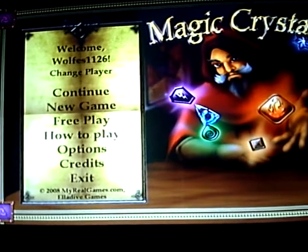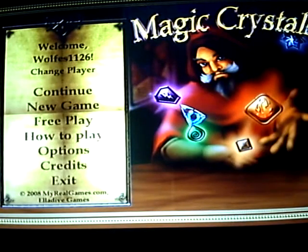Hi, today I want to do a little review on Magic Crystals. It's a touch game that you can find at www.touchswipe.com.